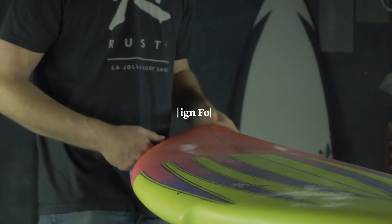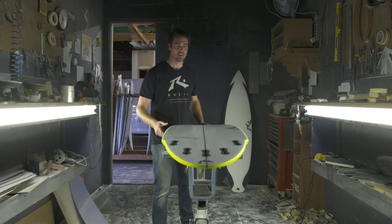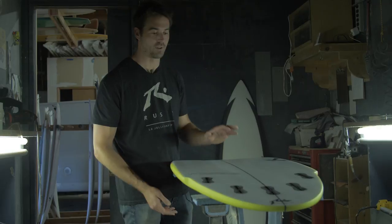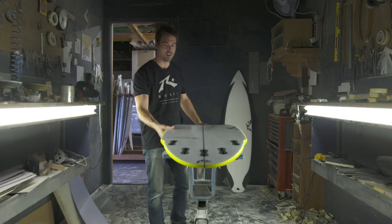Hi, my name is Clint at Rusty Surfboards and this is our new Super Groveler for 2018, the Chupacabra. This is our highest volume board for the length. It's not as wide as some of our boards like the Dwart or Heckler, so it gets all its volume through thickness in the middle with a very steeply domed deck.